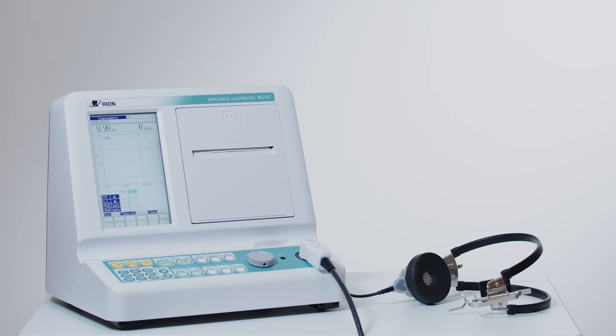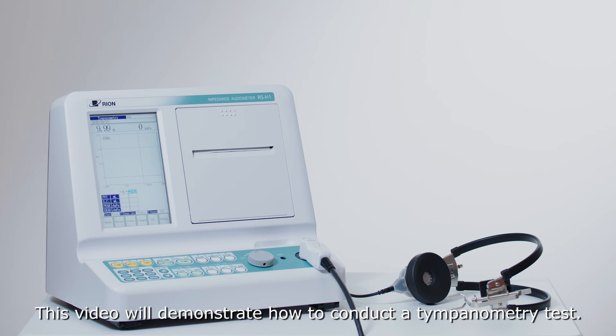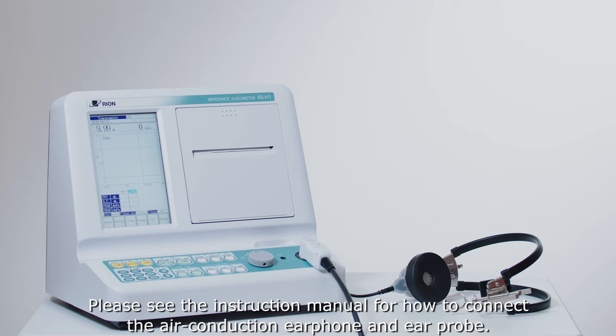The information in this video is intended for medical professionals. This video will demonstrate how to conduct a tympanometry test. Please see the instruction manual for how to connect the air conduction earphone and ear probe.